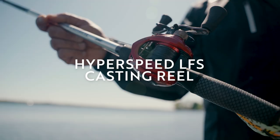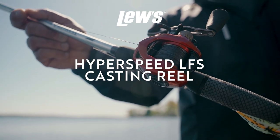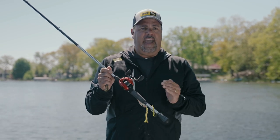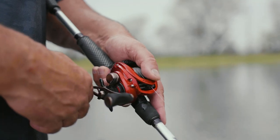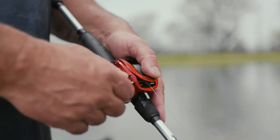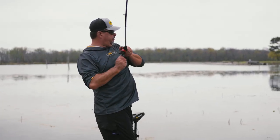And that's why I choose a Lew's Hyperspeed 9.5 to 1. When Lew's came out with this, I heard about it being a 9.5 to 1 and said, can I please get that? Here's the best way to describe it if you don't understand speeds of reels: whenever I'm fishing a slow bait, I want a fast reel so I can get a hook into them and move line.